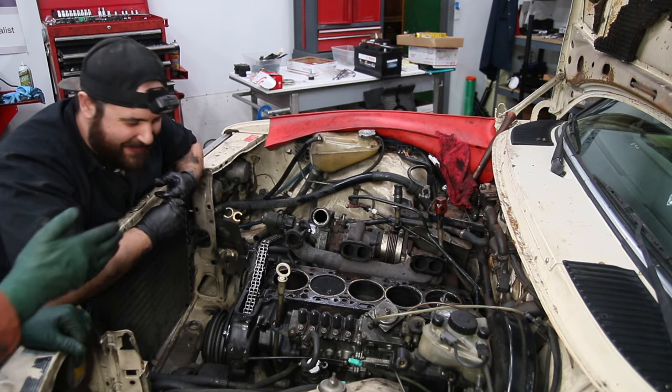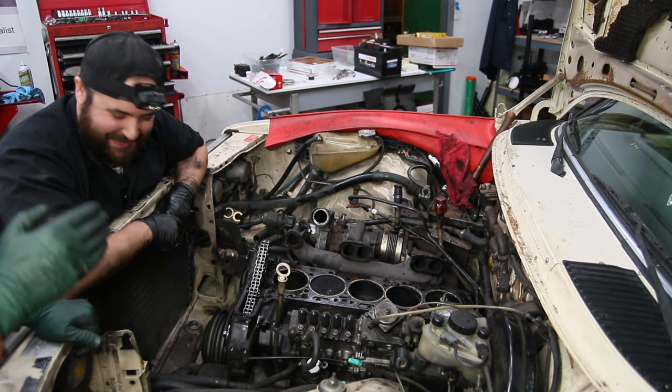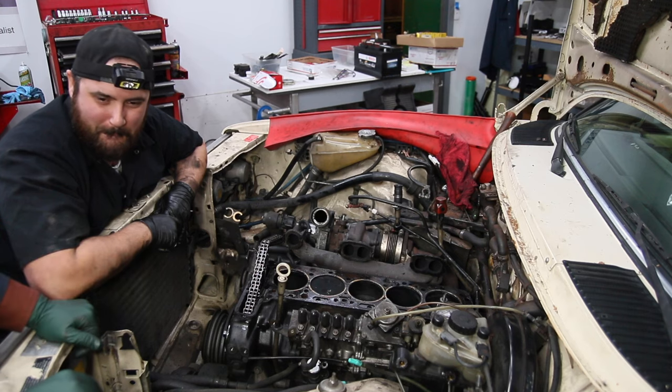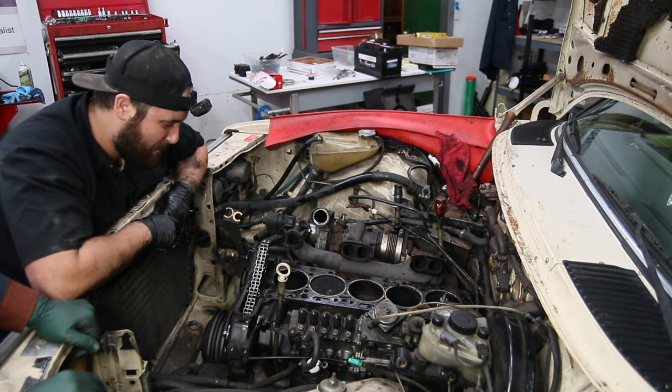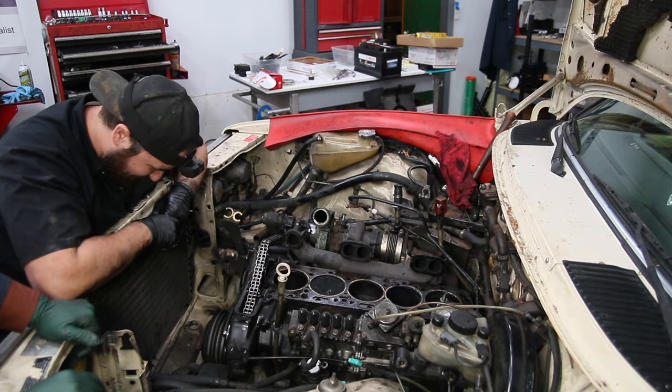You didn't put the engine up on top dead center before you pulled the head? I am going to let the viewers explain why that is so important. It doesn't sound like it's a good thing. It's maybe not gonna be a piece of cake.